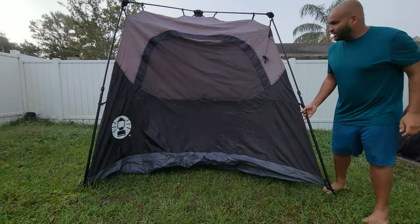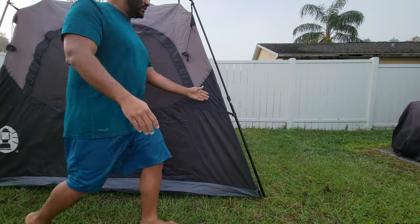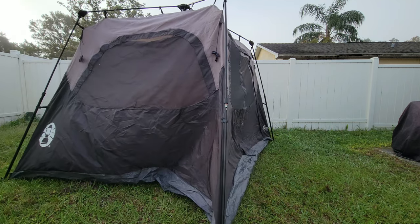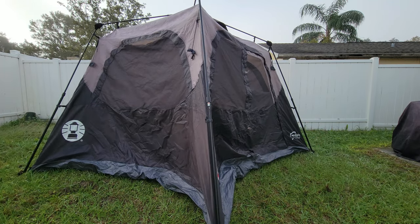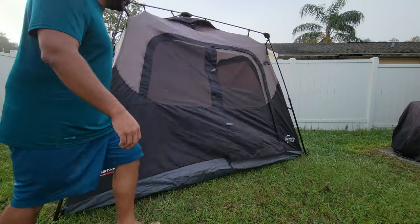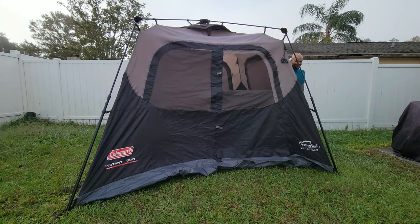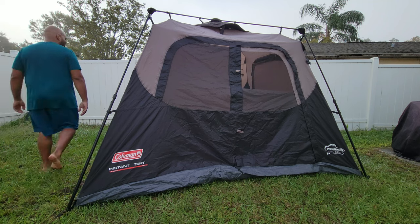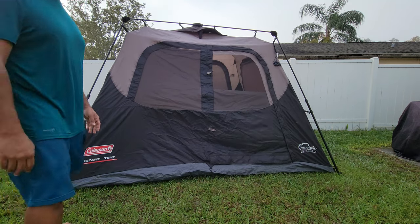And that's pretty much it — the tent is now built. The entrance is all the way around, so I've got to turn it around. Even if you set it up in the wrong position, it's not difficult to straighten out. You can see it's a very sturdy tent — that should be good enough.